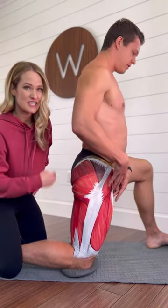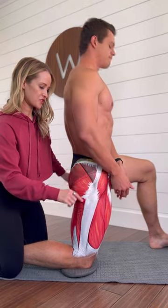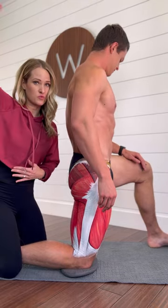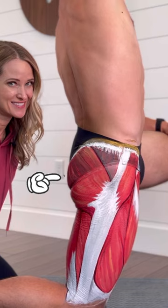Stretch the hip flexors in a kneeling position. Make sure that your pelvis is tucked under posteriorly to get a really nice stretch. You can also reach overhead if you'd like to make it a little bit more intense. Squeeze the cheek.